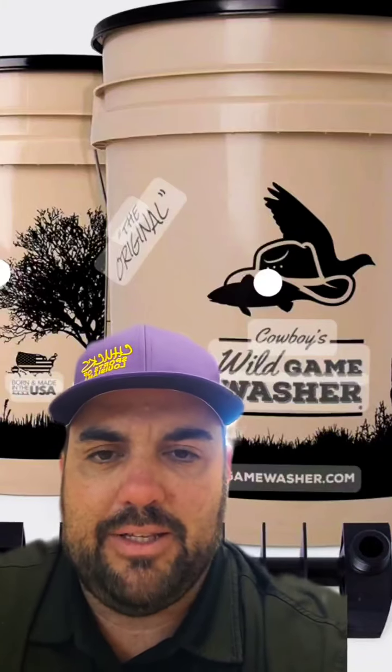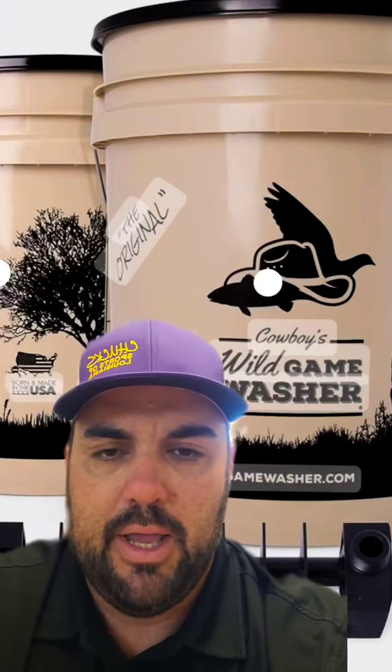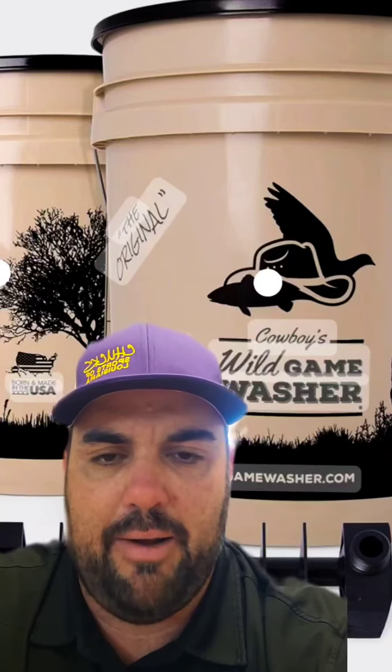Hey everybody, welcome back to the channel. Today we're doing a follow-up review on the Cowboys Wild Game Washer, a product that we purchased during this past hunting season that I was really excited about.